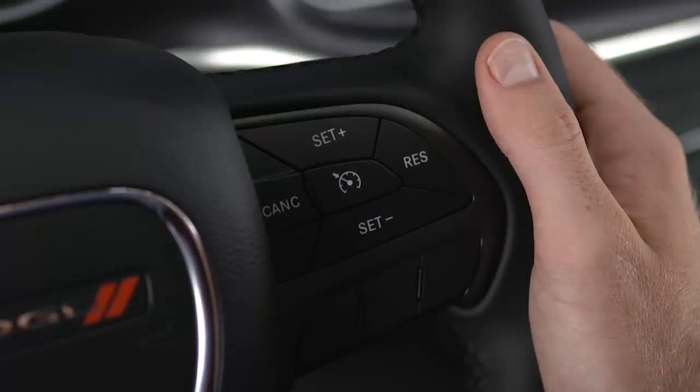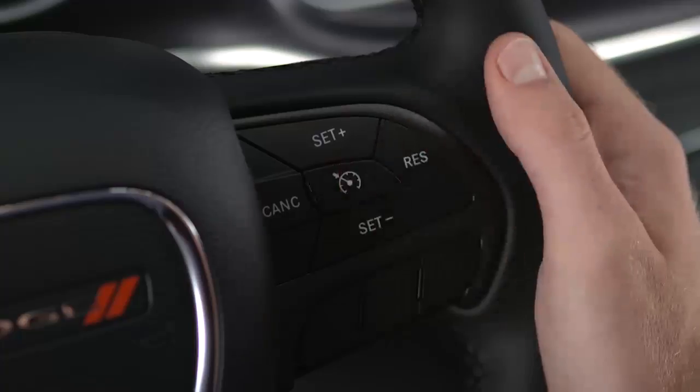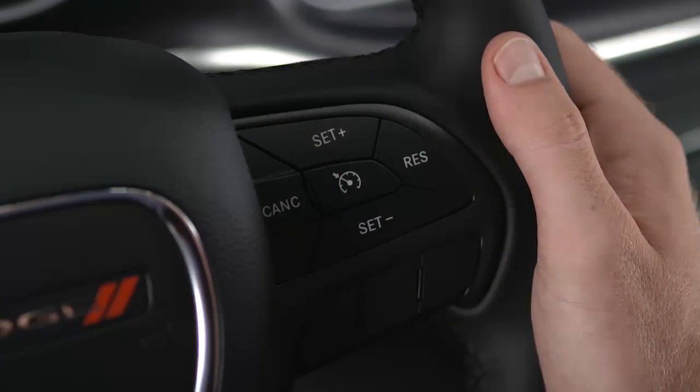To deactivate the system, push the on-off button a second time. It's best to leave the system turned off when not in use.